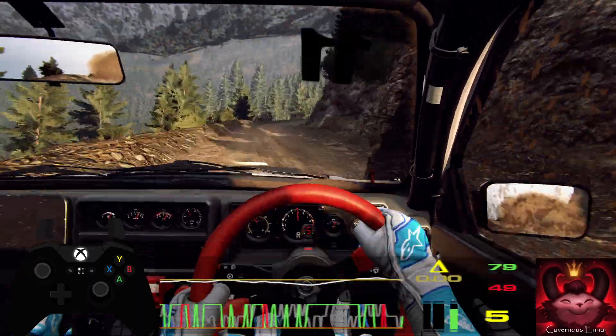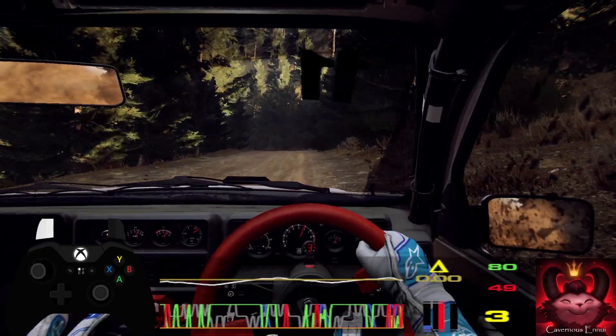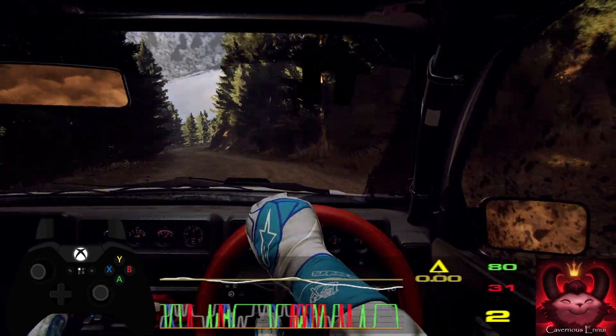Slow crest, two left long, tightens, 80, five right, tightens, unseen three right long, opens 60.